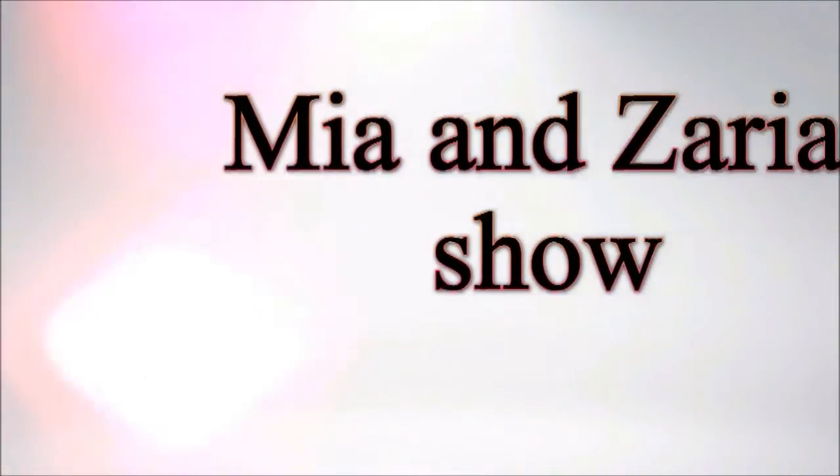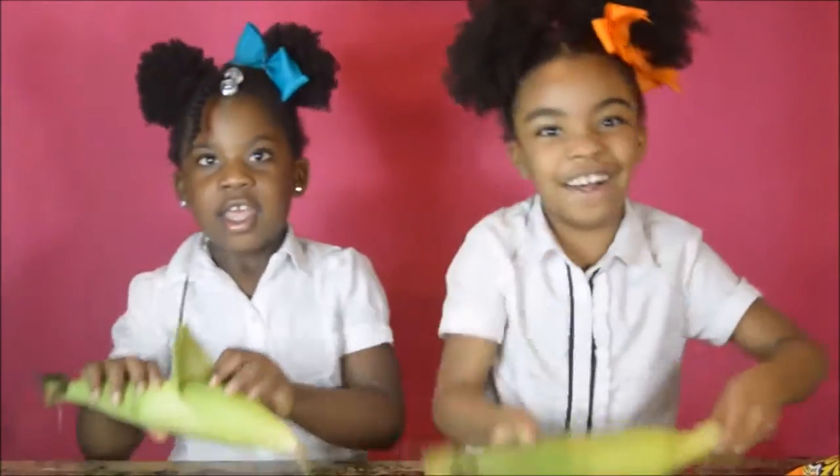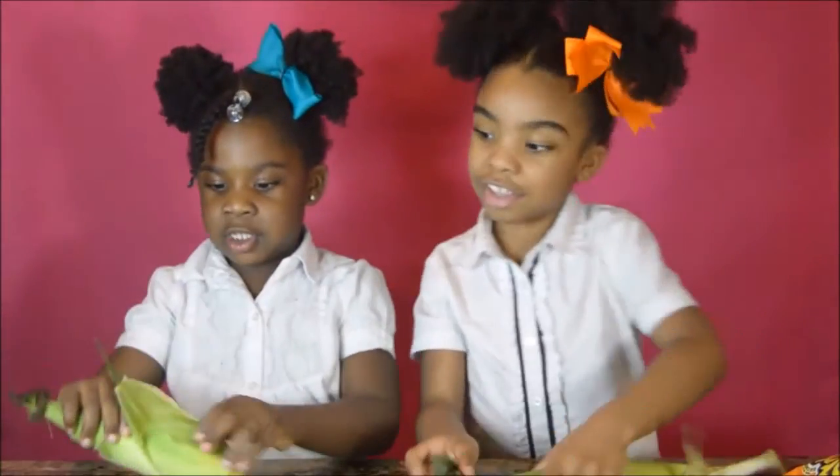The Mia and Zaria show — we do fun stuff! Hey guys, welcome back to the Mia and Zaria cooking show. Today we are going to be making Flamin' Hot corn on the cob. First thing we do is peel it.